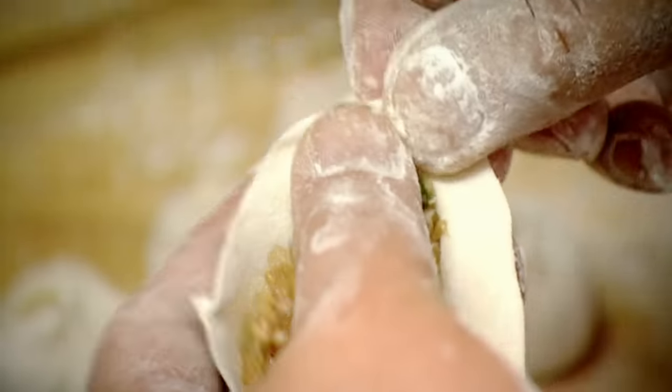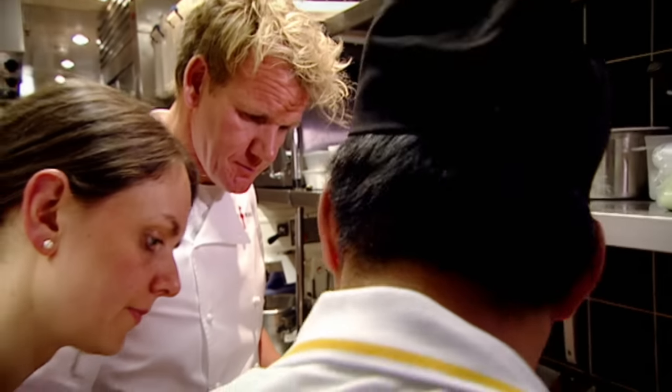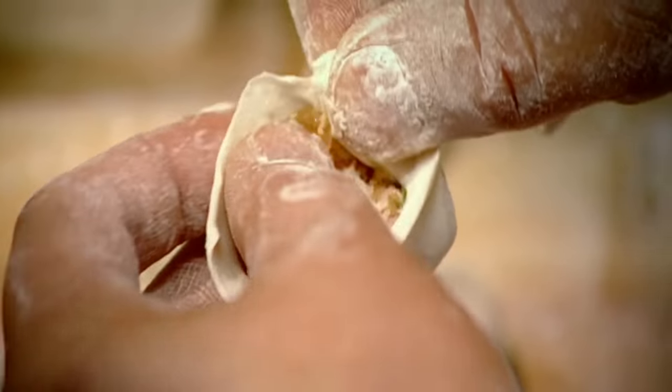I've been put under the expert guidance of Jung — if anyone can speed-teach me this incredible art, he's my man. In his 20 years as a dim sum chef, he'll have made well over 2 million of these tricky little parcels.